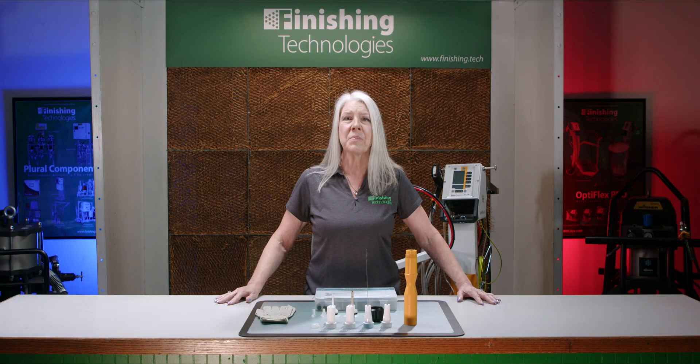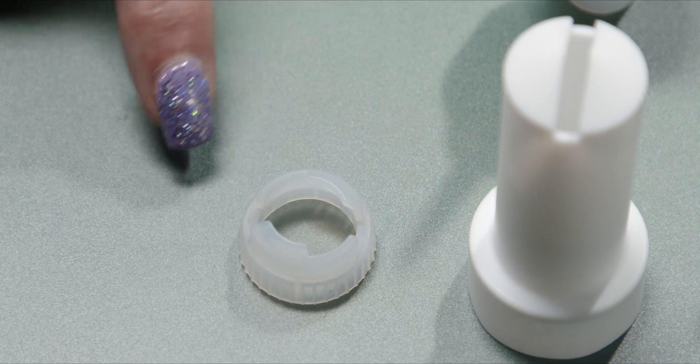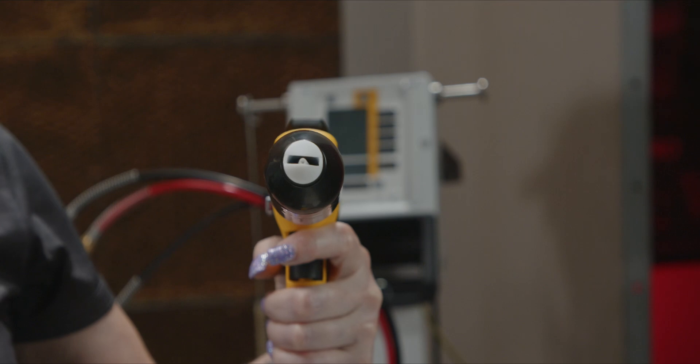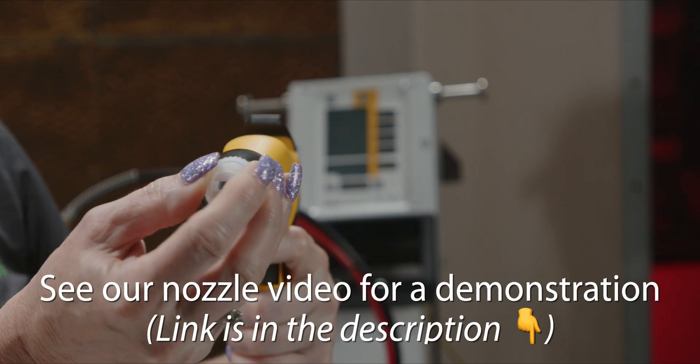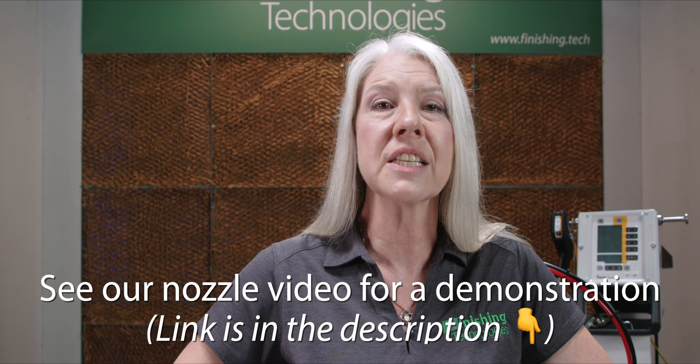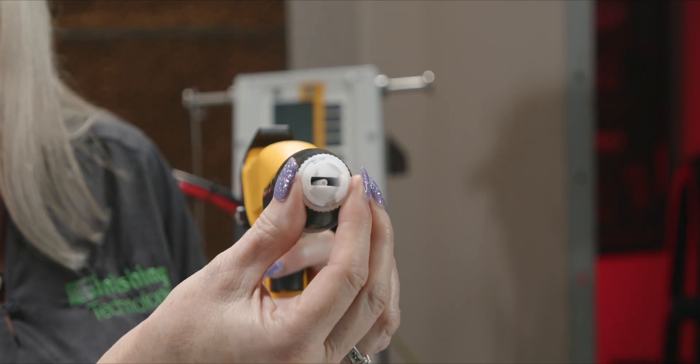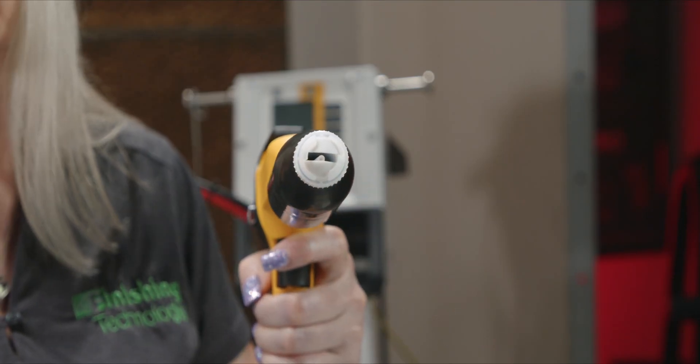Speaking of nozzles, you can further manipulate the powder spray pattern on the standard NF-20 nozzle. If you need to tighten up the pattern for smaller parts or different contours, check out this accessory: the multi-spray adapter. This adapter fits onto the end of an NF-20 nozzle and tweaks the spray pattern by adjusting the powder exit hole as you turn it. This can result in several changes to the overall pattern, adding flexible pattern adjustments as you spray.